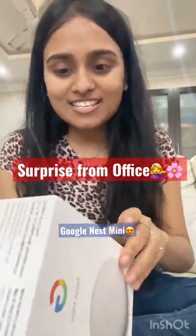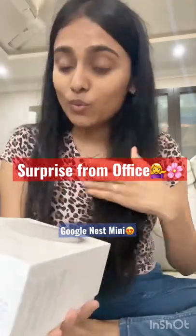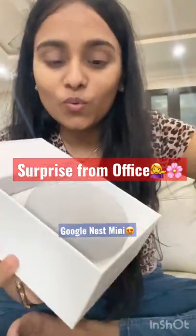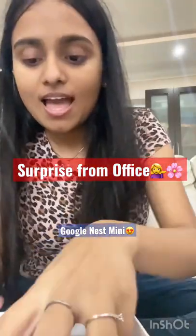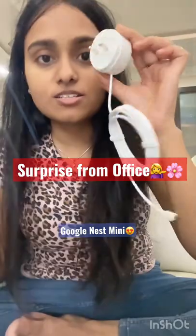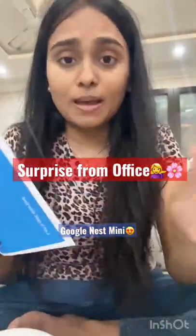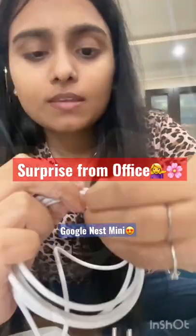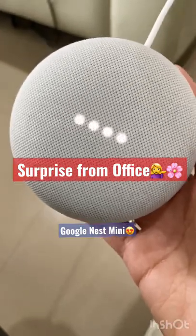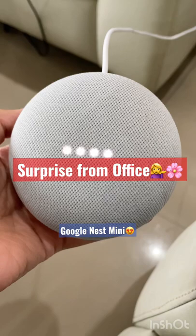I have never used any virtual assistant device — this is my first one that I will own. This is the charger, this is the manual. Simple, straightforward packaging. This is so cool! Let's get started with the configuration. Okay Google, to get started download the Google Home app. I'm your Google Assistant — how can I help you?